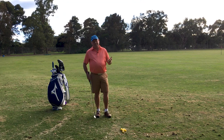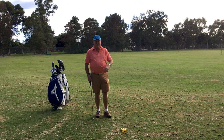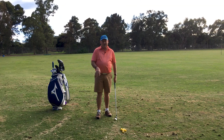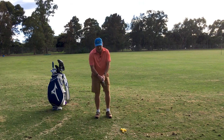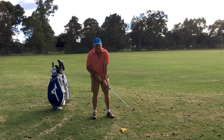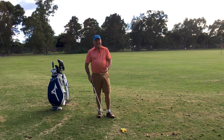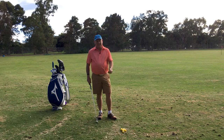So releasing the hands gets a lot of bad press — it shouldn't. I've made quite a few videos on releasing your hands, and a lot of people start commenting, 'oh you're flipping.' Flipping and releasing are two totally different things. Flipping is where the club head passes the top of the club before impact, you're using your hands extremely early, and that creates a topped shot, stalls your body, and does all sorts of things. So I'm not an advocate of flipping. I am an advocate of releasing the hands.